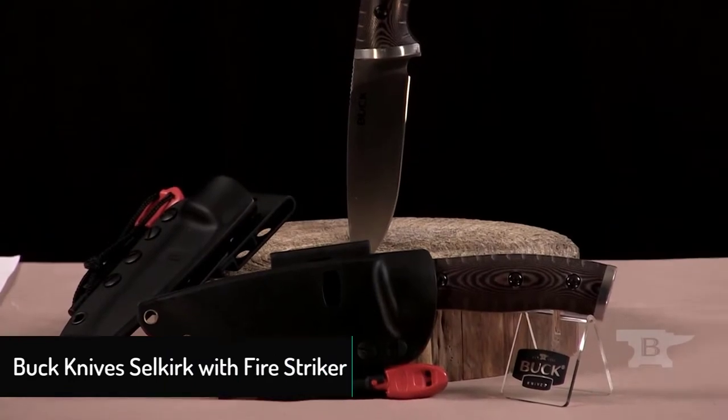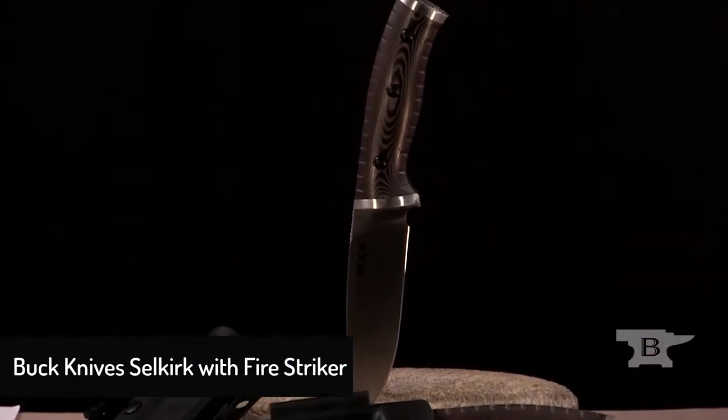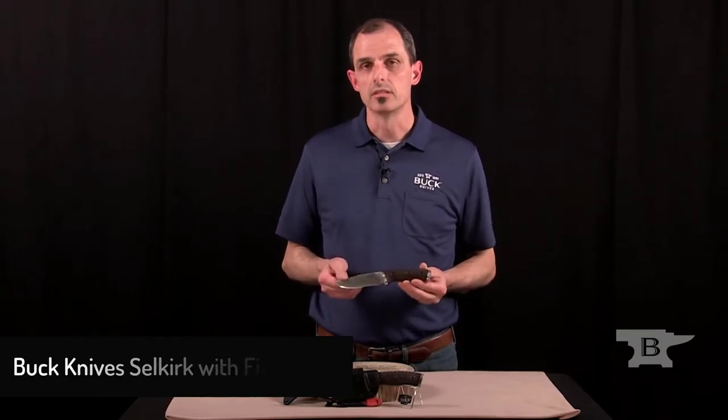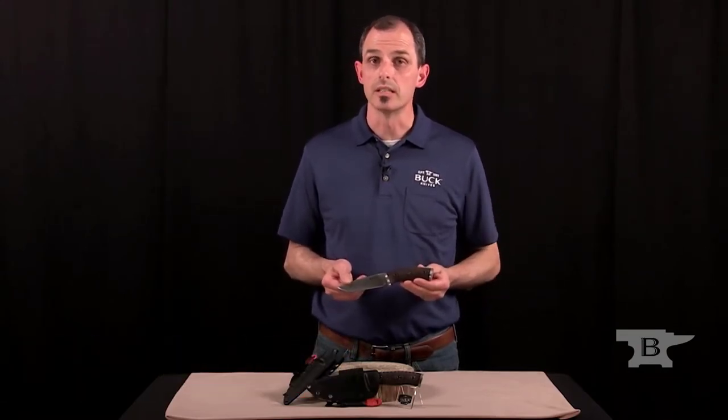Mark McClane with Buck Knives — I'm the design supervisor here. One of the knives we introduced this year at SHOT Show is the 863 Selkirk. This is a mid-sized knife that has great features and allows you to use it in rugged conditions.